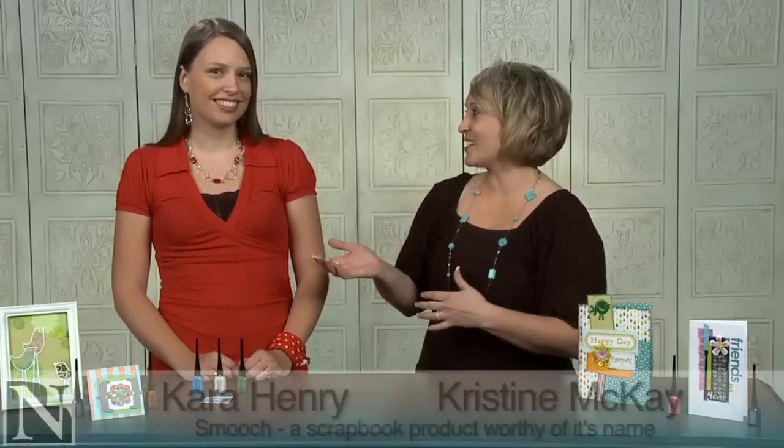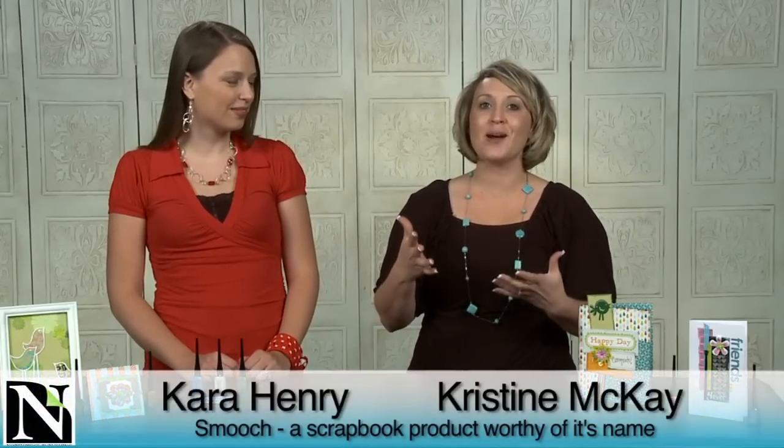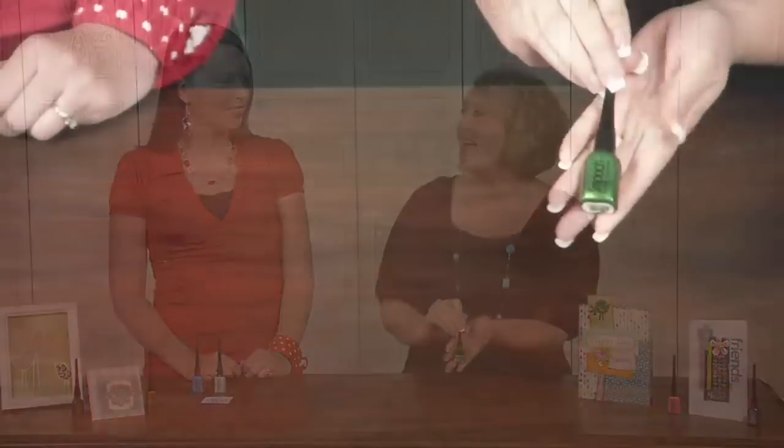Hi, I'm Christine McKay with Northridge Publishing and we have Kara Henry with us today. We are going to do a product review on a great product. Every time I go to the scrapbook store I see this sitting on the shelf — it's this great little product called Smooch and it always catches my eye because the bottles are just so stinking cute. Aren't they adorable? I was excited to have you try this product out and tell me a little bit about it and what you loved.